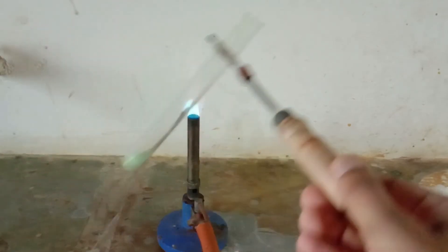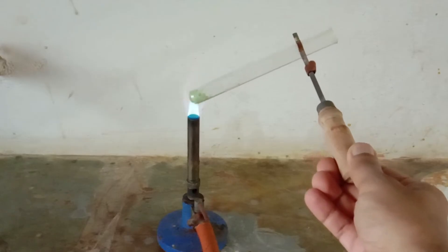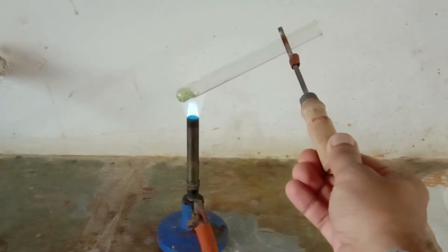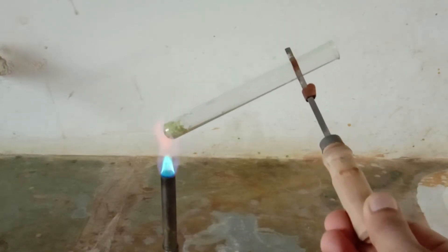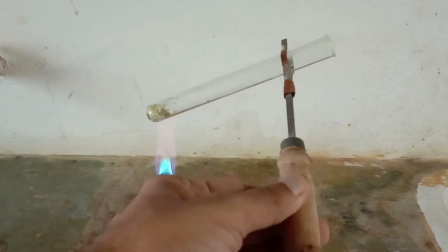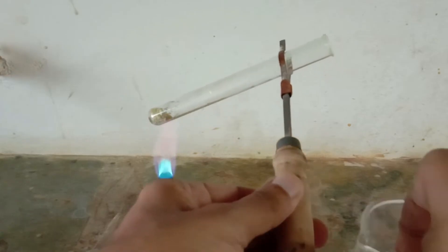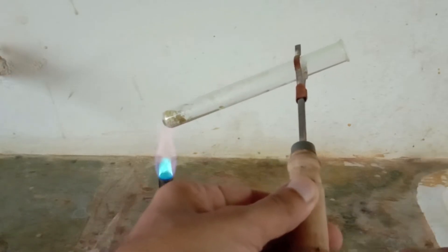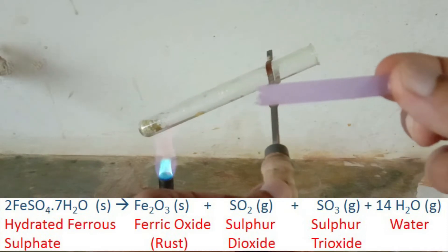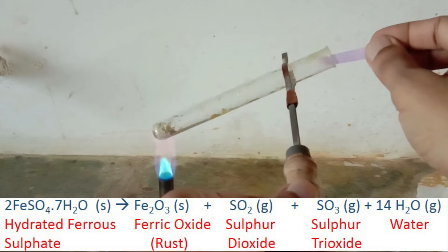Now let's heat it. This crackling sound is from the water molecules which were present in FeSO₄. These water molecules are now evaporating out of the hydrated FeSO₄.